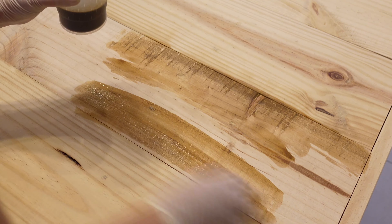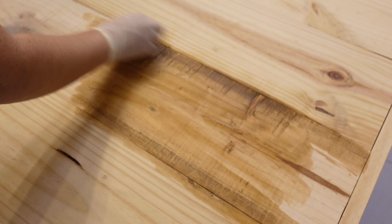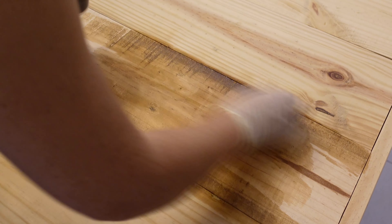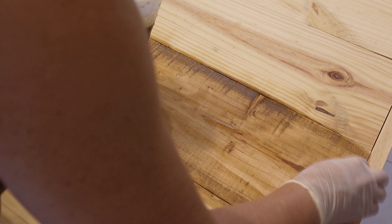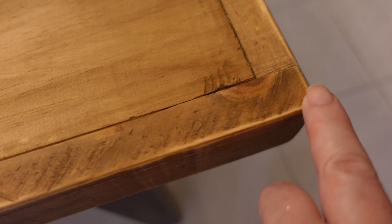I used very diluted stain and did two coats of that — the color turned out perfect. After staining, I also sanded down the edges of the tabletop just to make it feel like it's been used for some years. I do like the rustic look.